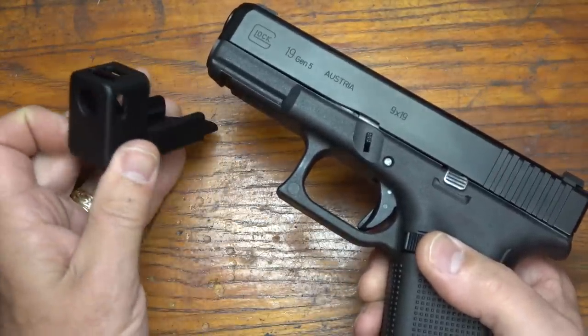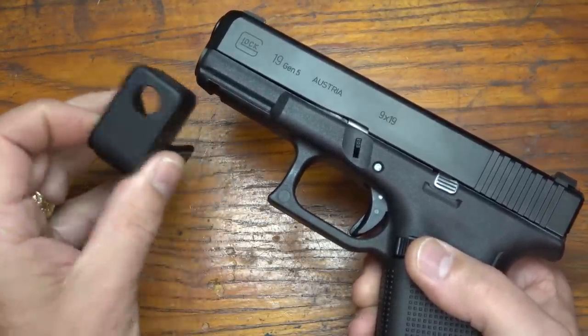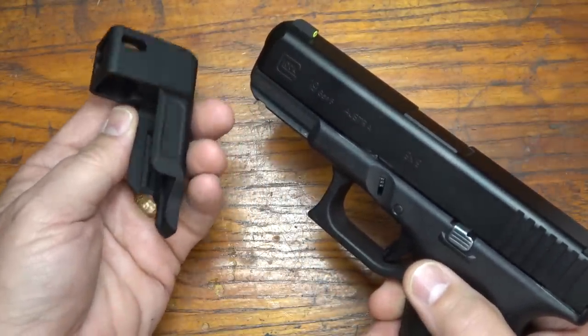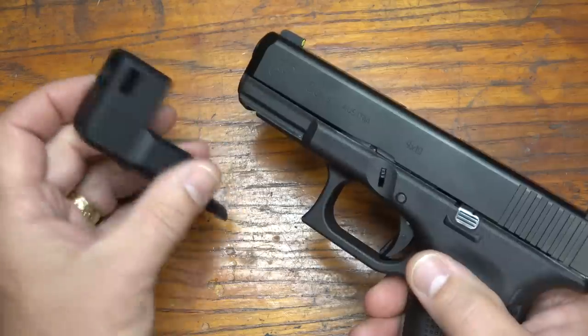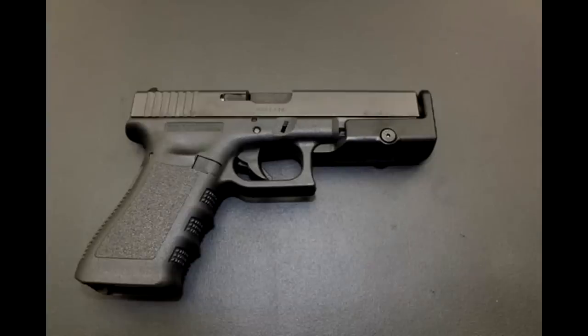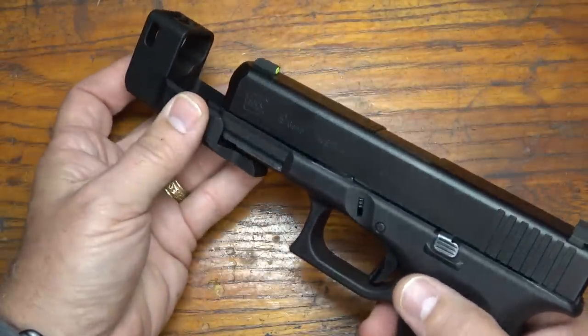One thing I've been introduced to is the Glock Standoff Device, or the GSOD. This is made by Dark Hour Defense, which is the same company that makes V7 Weapon Systems — Joel Allen. This is the Glock Standoff Device with a compensator. It does come with a very flat cutoff version that's a lot more close to the gun, but I chose to get the compensated version.